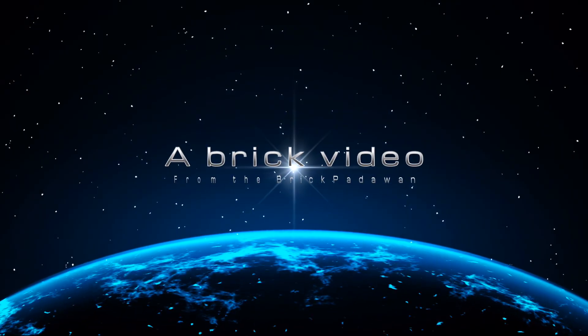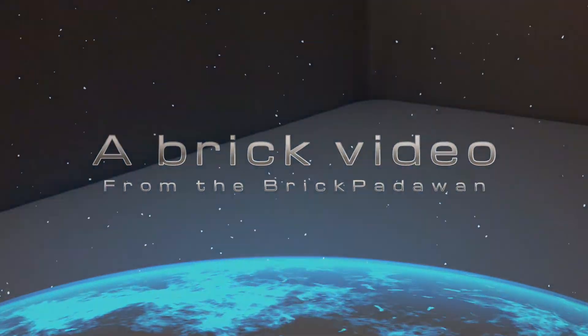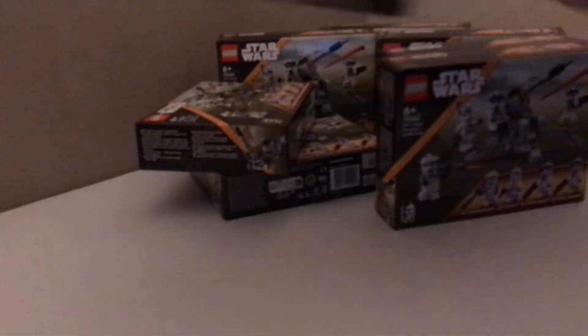Yep, it's another haul video. So my local toy store had a bit of a sale this weekend. I was very restrained and I only got like a couple of these battle packs. Nope, I actually showed zero restraint and I got like 10 of these battle packs.